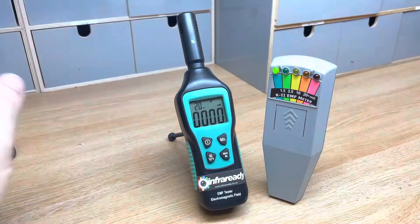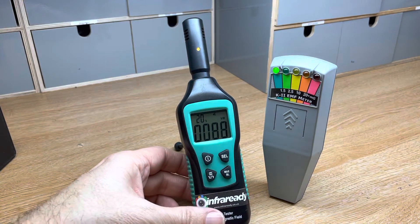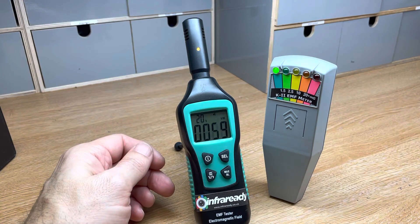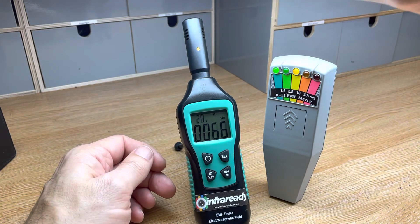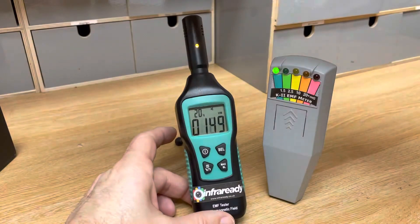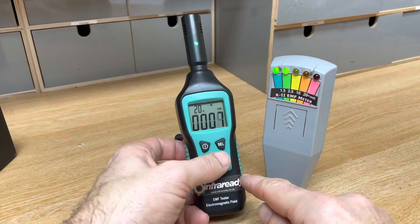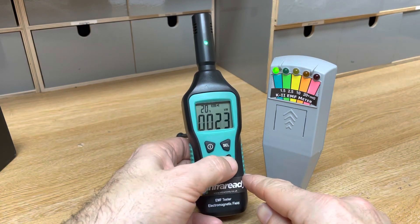But if we bring this desk light down, it'll start to measure the electric field strength of the light rather than an electromagnetic field. You'll also see the K2 picks it up too, so they're pretty much like for like in that regard.